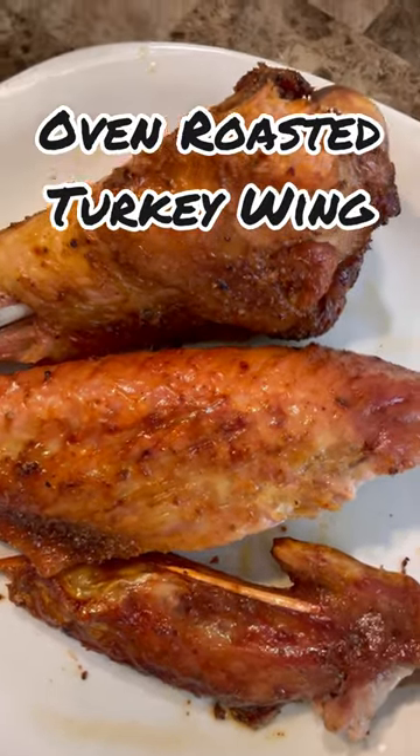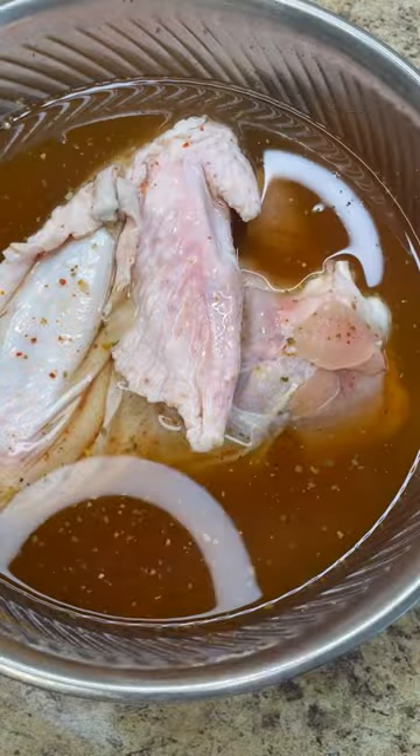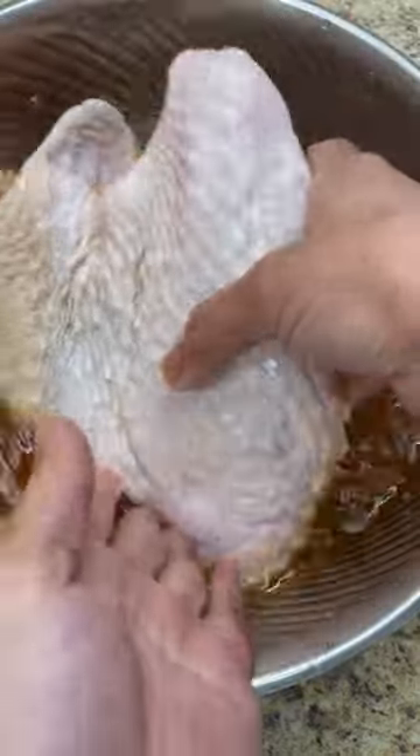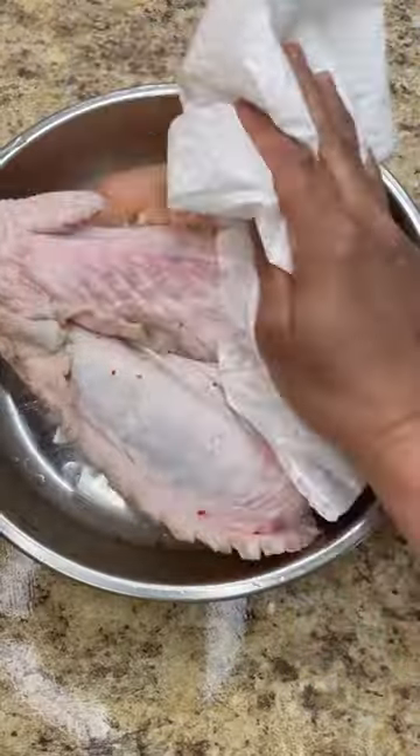Hi foodies, this is Jenny here. Let's make some oven roasted turkey wings. Here is my turkey brining — give it a good brine for four hours. Then take the turkey out and pat it dry.